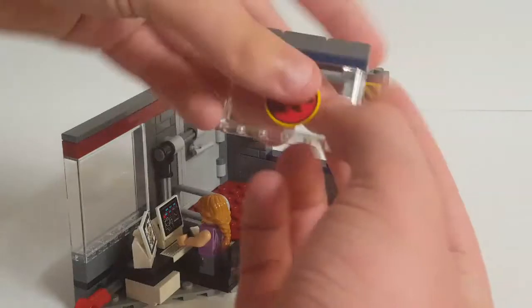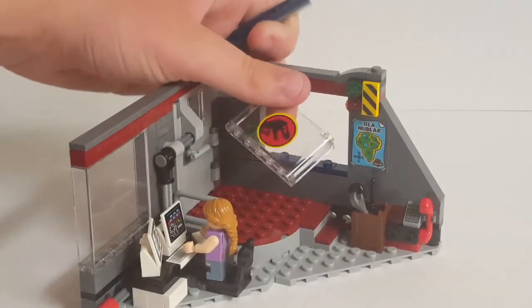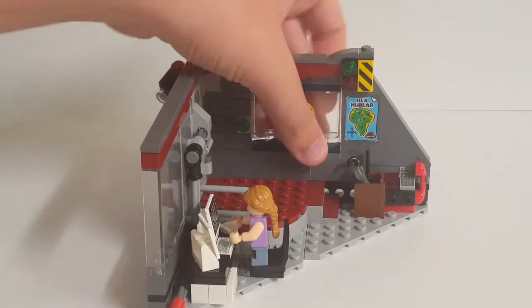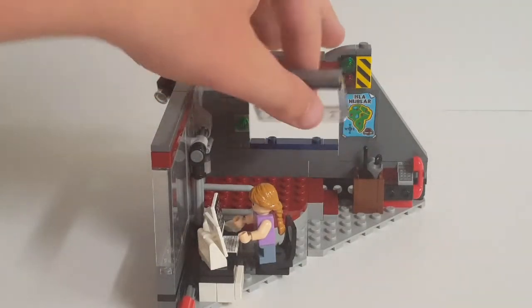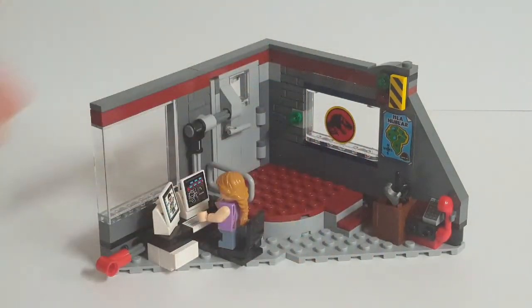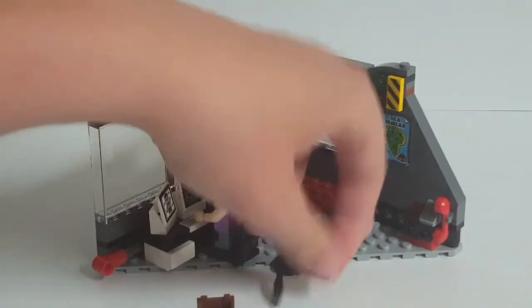There is another way the raptors can get in. On the right side you have a very nicely detailed wall section with textured bricks, a green light, a window with a Jurassic Park sticker, and a fantastic map of Isla Nublar. The window feature allows you to take your raptor and bust through — it just pops out. This feature is a bit finicky, but it works. You also get some nice stairs with the dark red carpet color, a box containing a silver wrench, an umbrella piece, a standard walkie talkie, and phones with a printed dial pad.